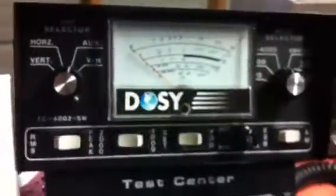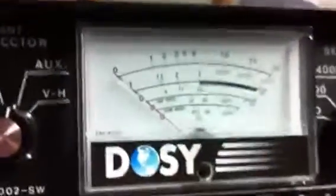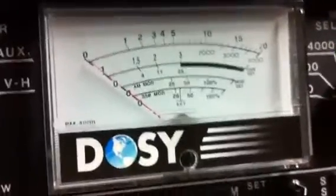Alright, I'm going to be using this little 29. Now I've already set it through the scope, I already checked it on the bird and everything. I'm just going to do a quick video and show you all here on the bird, see what it's doing. The radio itself is just going to be keying about a watt, swinging about 12 or so.